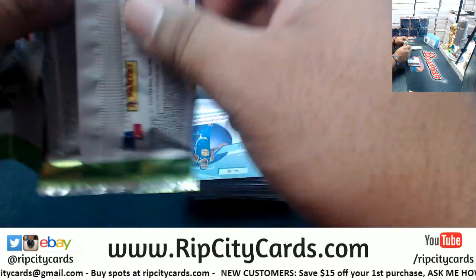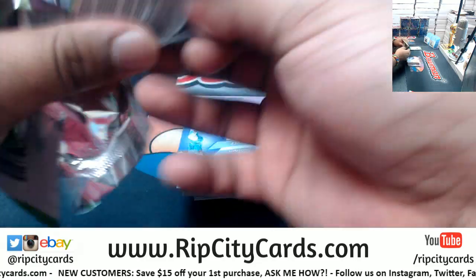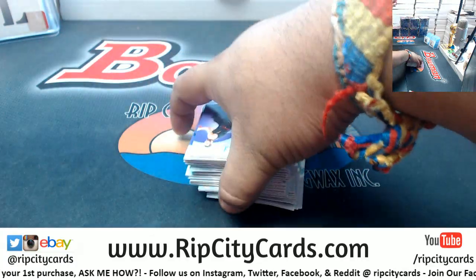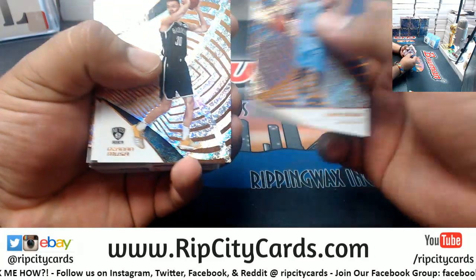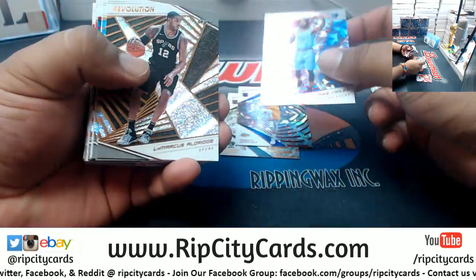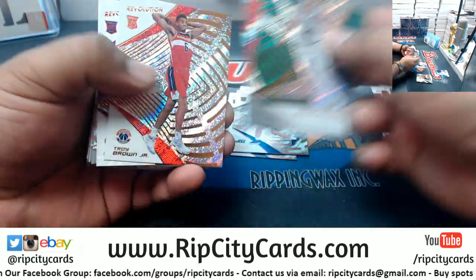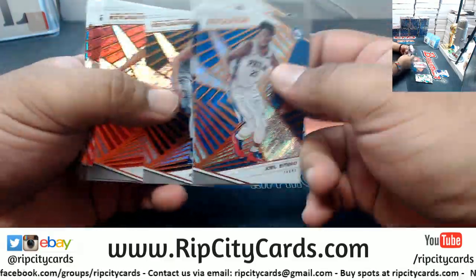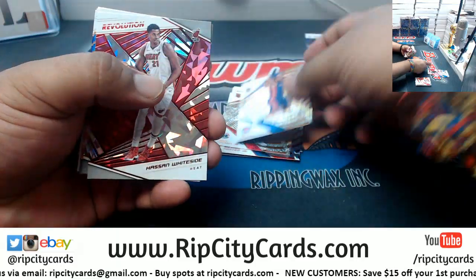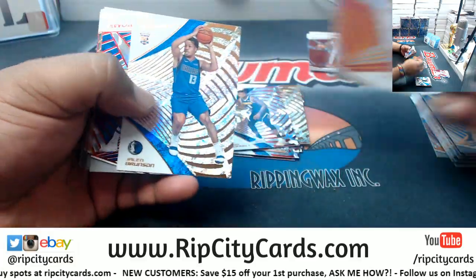I'm pretty sure we shipped that out, but let me knock this out and I'll check on that for you. This is Revolution Basketball number nine, this is the first box. Good luck everyone — you're gonna need it. This is a tough break to get a hit in. All these Chinese New Year variations — they don't have any lavas or anything like that, at least from the one box I did. The lavas, the galactics, and so on — I'm curious to see what comes out of this.